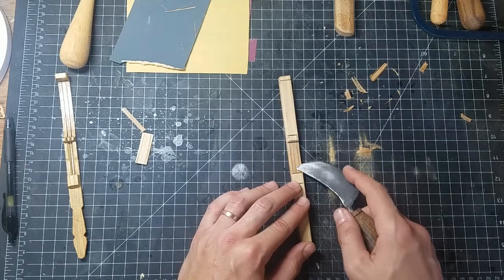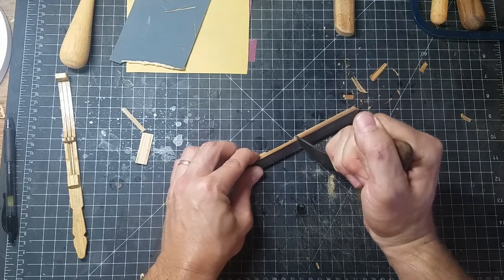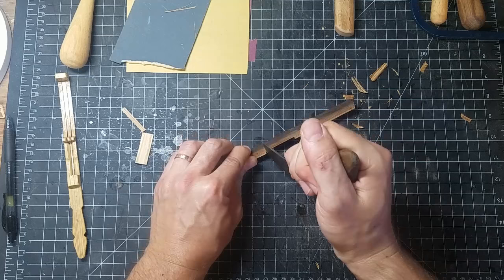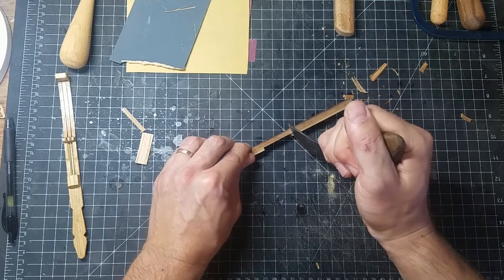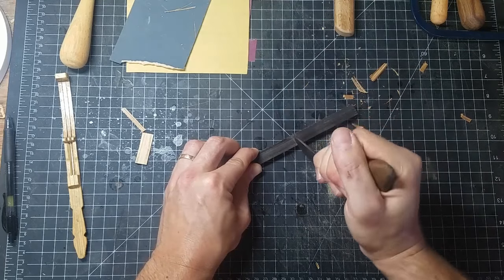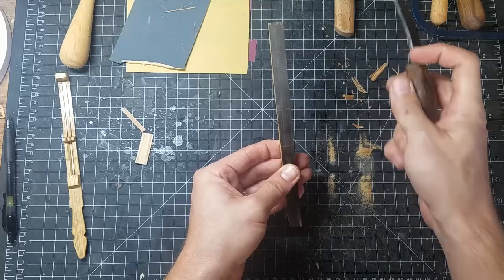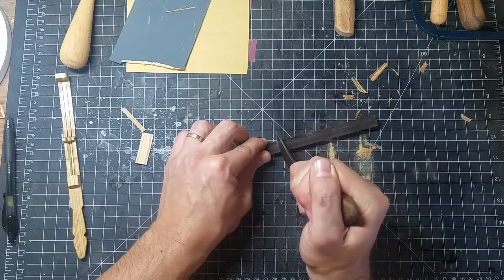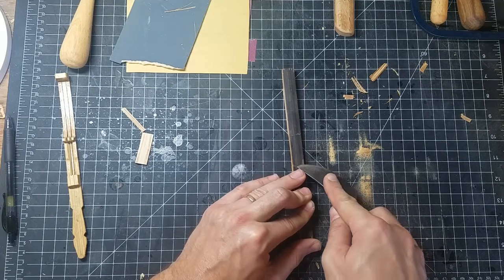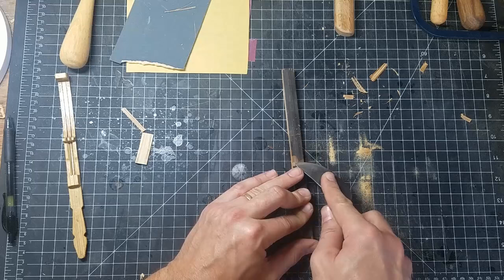Before we move on and begin removing the reed from this portion of the instrument, I like to flip it over and remove the bark from the underside that is contained within this section. I'll put a couple of indicator cuts to show me the border of the section, lay the belly of the blade across the underside of the instrument, and then simply remove the bark between these two lines by lowering the belly of the blade and pushing with a few shallow cuts along the length of the bamboo until we reach the opposite side.